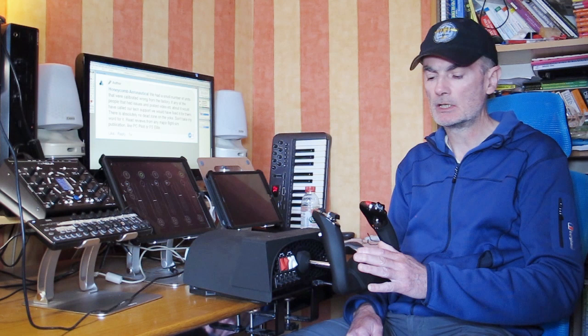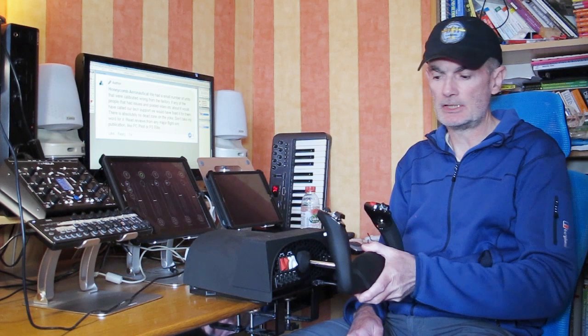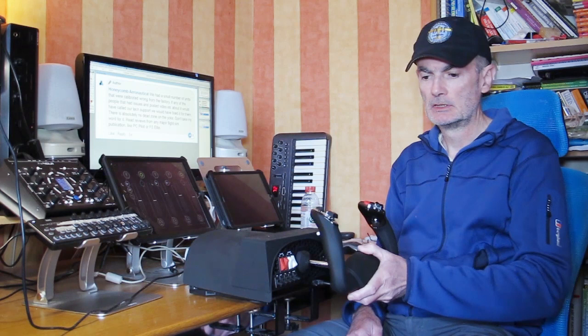FS Elite — that's a better review. It is a little bit confusing though. It doesn't mention dead zones, but it does mention a centre detente in the pitch axis. I'm not sure whether he means a dead zone or a mechanical detente — possibly the latter, because there is somewhat of a mechanical centring tendency, which I mentioned in my own review.